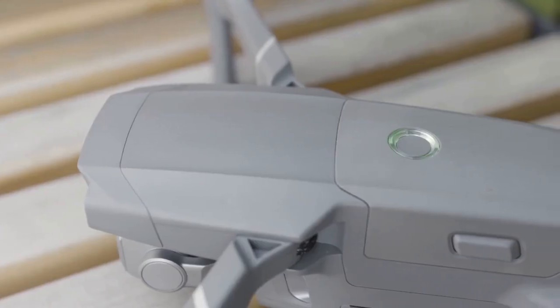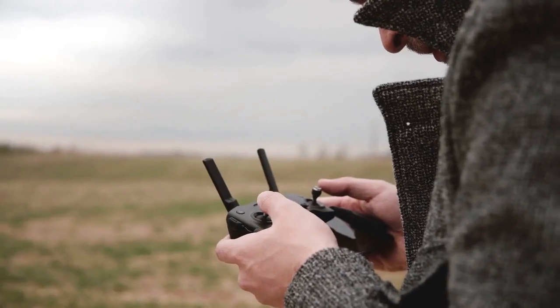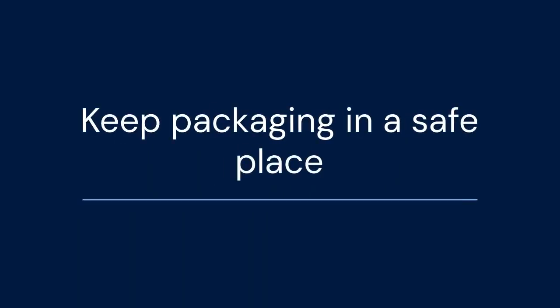You can also find it on the original packaging of your drone. The box may have a sticker with the drone's serial number and remote ID information. Keep your packaging in a safe place for future reference.